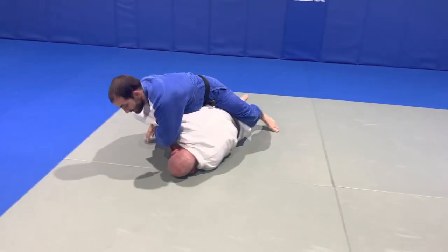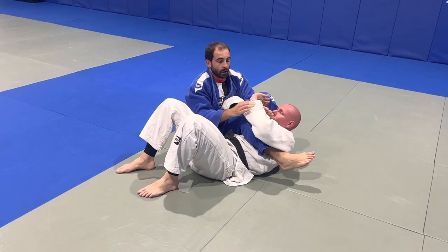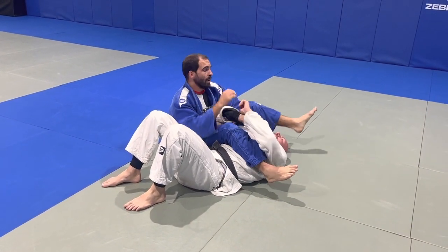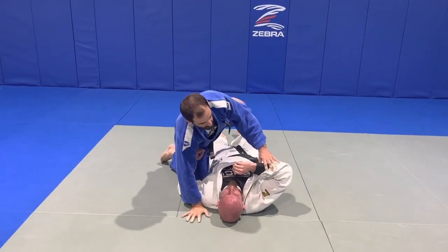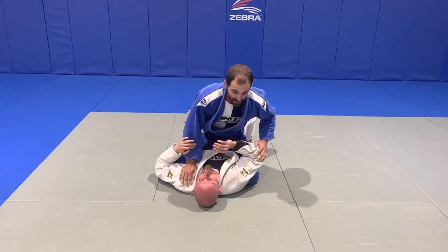Pressuring down. Arm comes up. Slide through. Control the far side. Step over. As you get more comfortable, you can get the partner to work a bit harder and try to get out, and you've got to follow them with your same intensity.